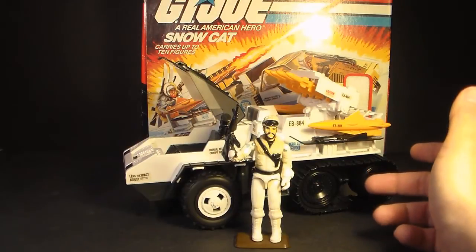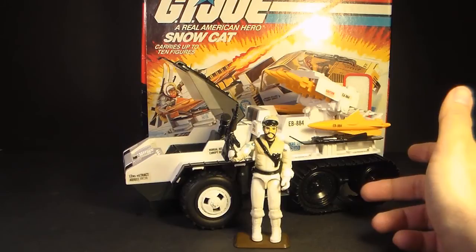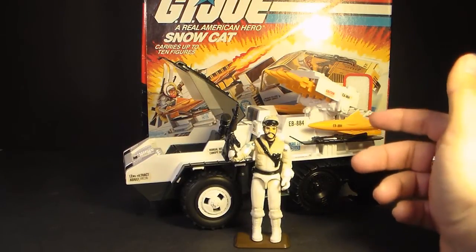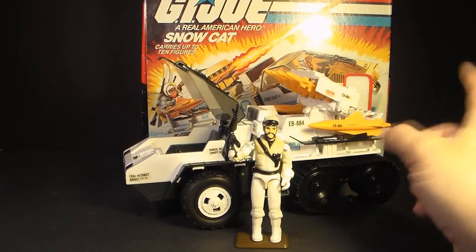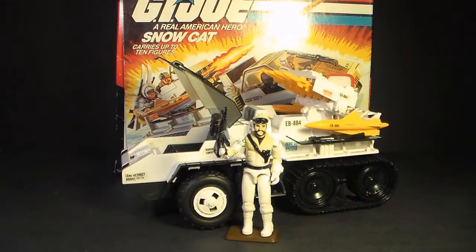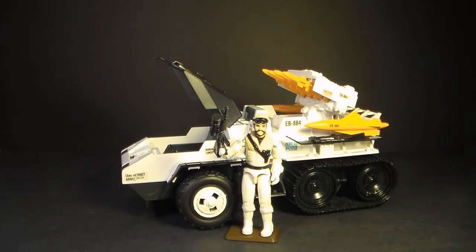The G.I. Joe Snow Cat was first introduced in 1985 and was also sold in 1986. It was discontinued in 1987, and we didn't really get another G.I. Joe Arctic vehicle that year. But we did get a Cobra Arctic vehicle — the Cobra Wolf. The Snow Cat was worth three flag points, which were printed on the back of the box and could be redeemed for special offers.